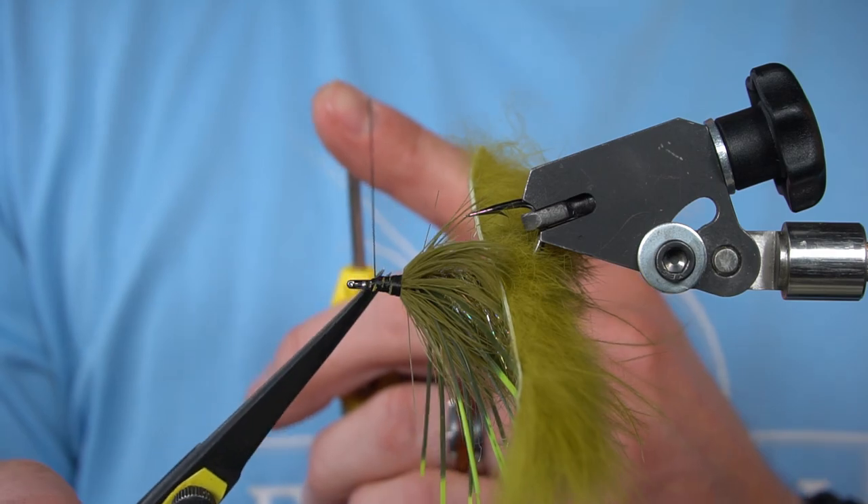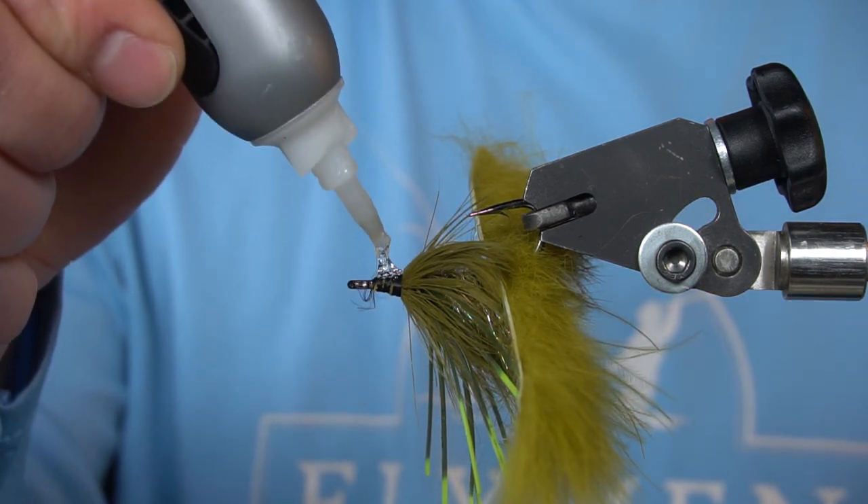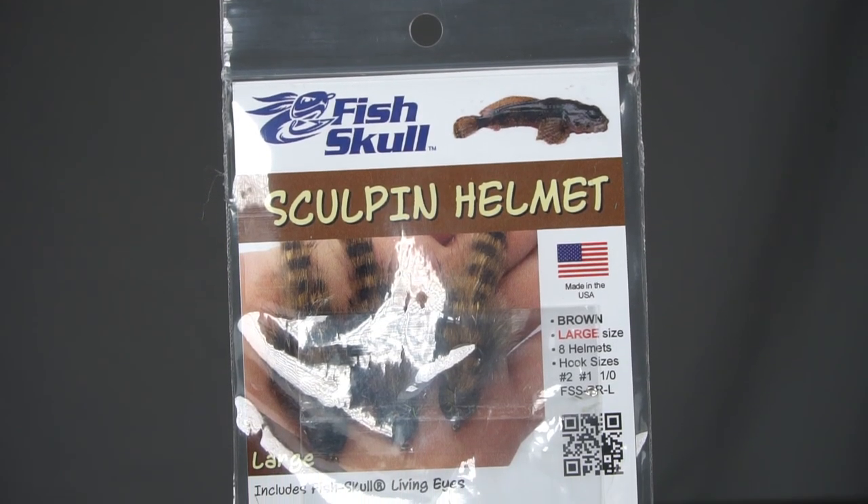Next step, go ahead and get rid of your thread. And we're going to add some superglue — or a lot of superglue. And we're going to put on a large sculpin helmet.